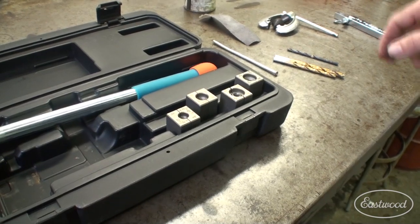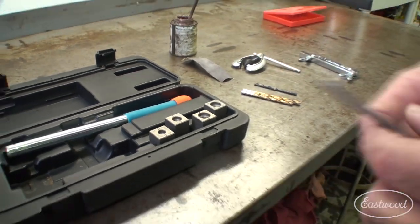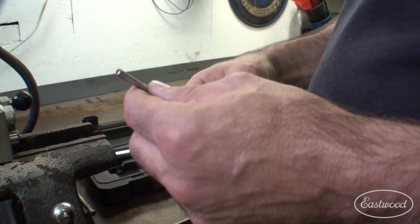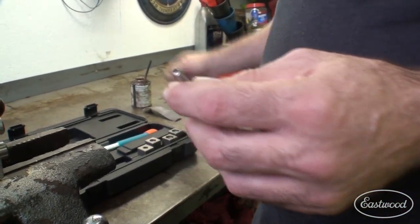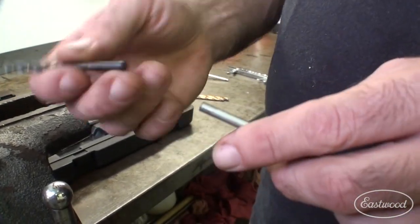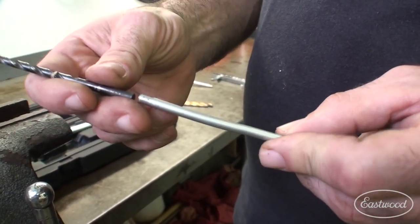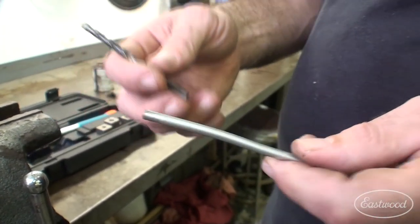One of the first things we need to determine — here's a piece of brake line I'm going to flare today — is what size line you're working with. Because you have all these different size tools, you want to make sure you use the correct one. A quick way I found is to use a drill bit of the same size. This is a 3/16ths drill bit. As you can see, it fits on here quite nicely. You could also measure the brake line and accomplish the same thing. I've just found taking a drill bit and sizing it up might make it a little bit easier.